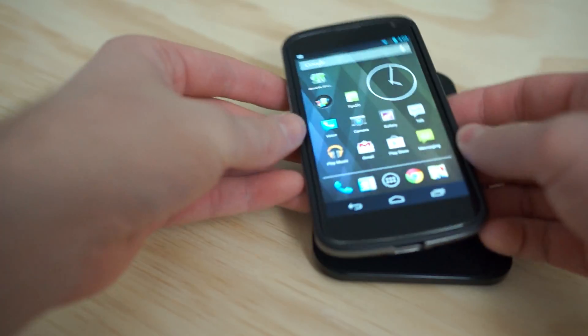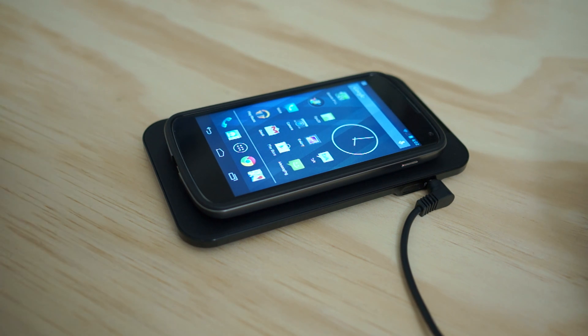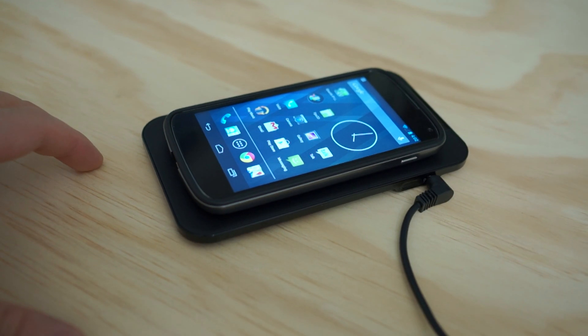So get out there and get somebody a nice, cool wireless charging dock and they're going to love you forever. I'm Chris Chavez of FanDroid.com — thanks for watching, I'll see you next time.